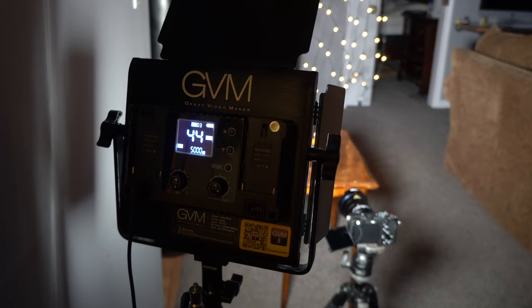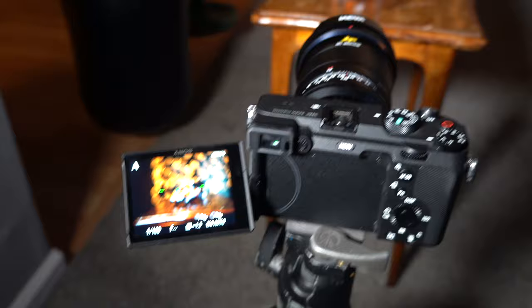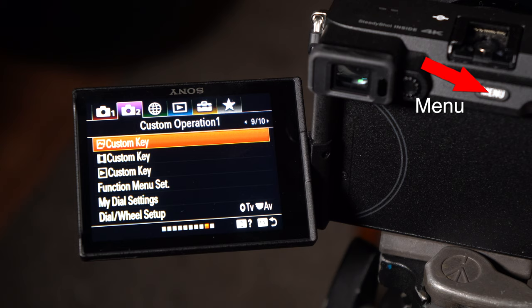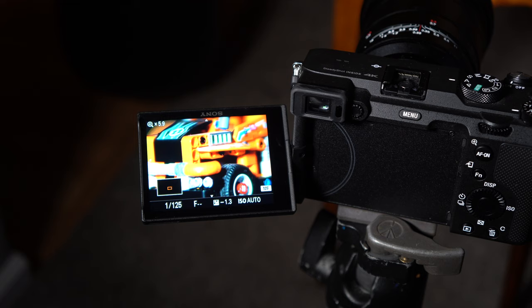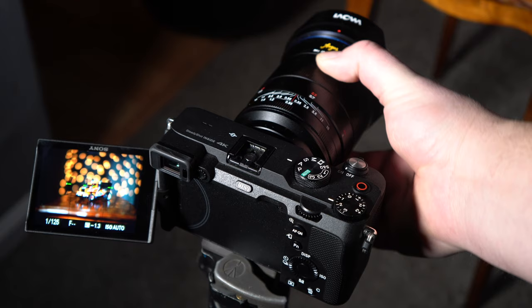Just doing a little testing here using the GVM 850 light. Here's the Sony A7C with the 45mm and I've got a little Lego car set up with some lights in the background. I have my custom key — number three — set to focus magnifier, which is the center button on the back of the camera. Pressing the center button brings up the focus magnifier, which allows you to easily see what's sharp and what's not. Then you can turn the focus ring and adjust manually.